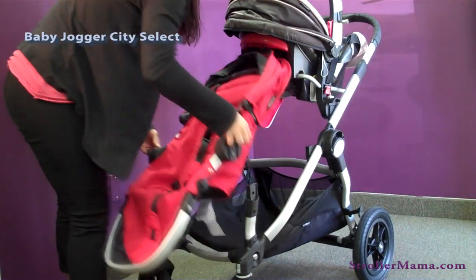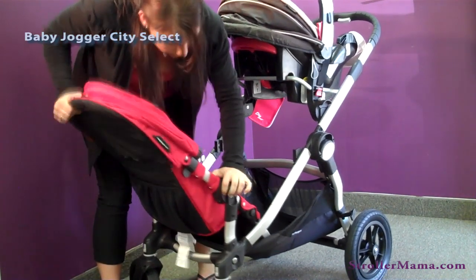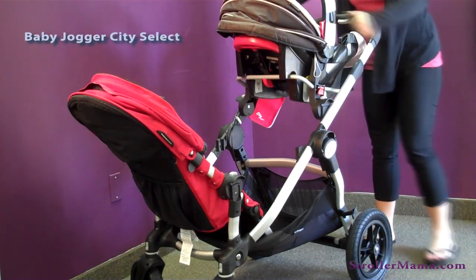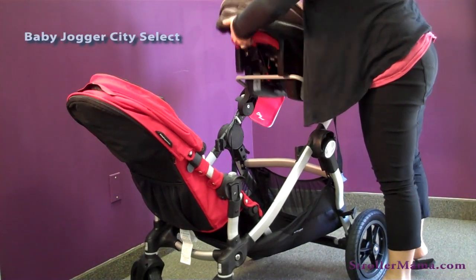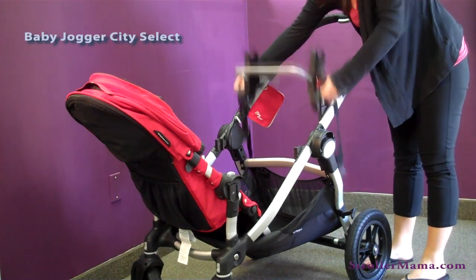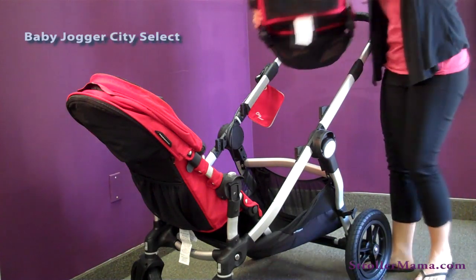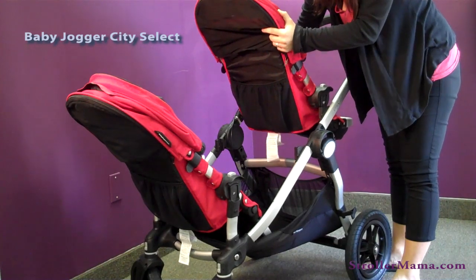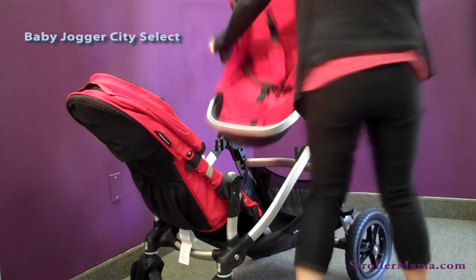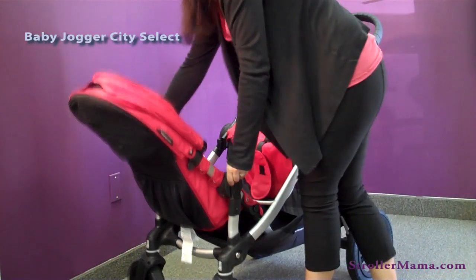This second seat can be forward facing, or both children can face you. Once the baby outgrows the car seat, you can just take it off and take the adapter off as well. Put the second seat back on — I'm going to put it in the highest position so the second child has room. Both can face you, the kids can face each other, or both children can face out.